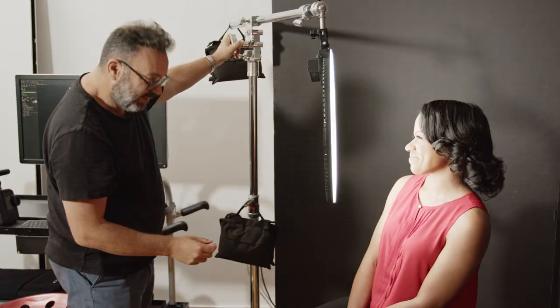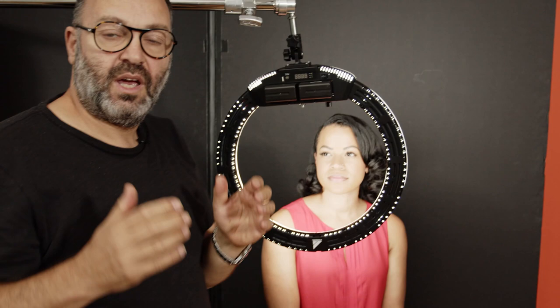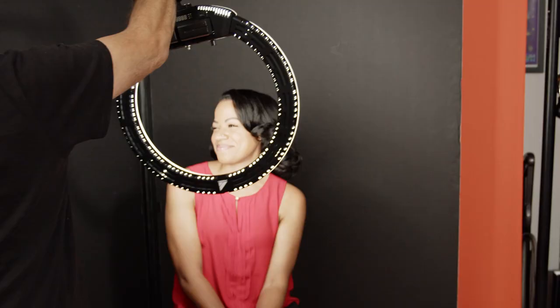When I'm using a ring light, one of the things I really like is to have it close to the eyes, and I'll show you why. You can see that beautiful big circle in Brianna's eyes. If I move it back, you can see how small and weird that circle gets and how the light is not spreading as nice on her face. The closer I get it, the light focuses on this part, we get a little falloff, and that accentuates that ring feel.